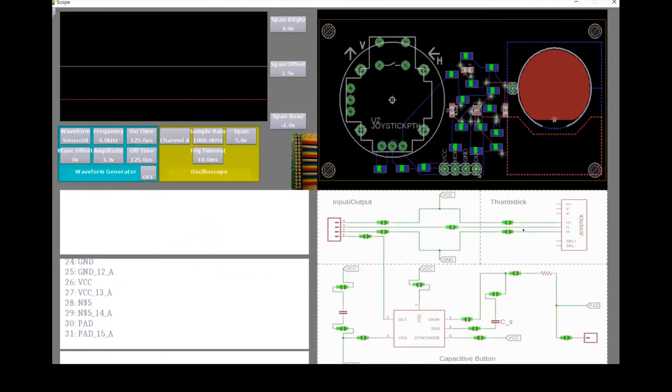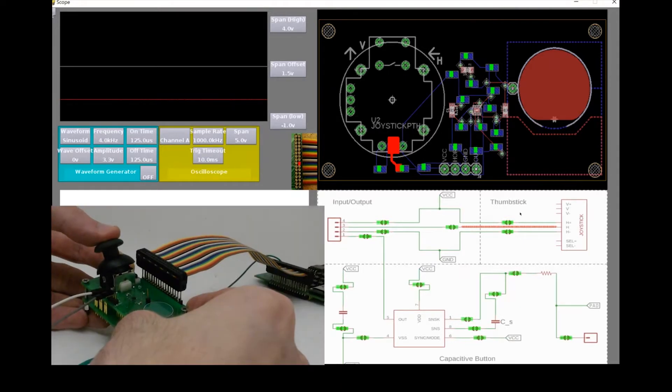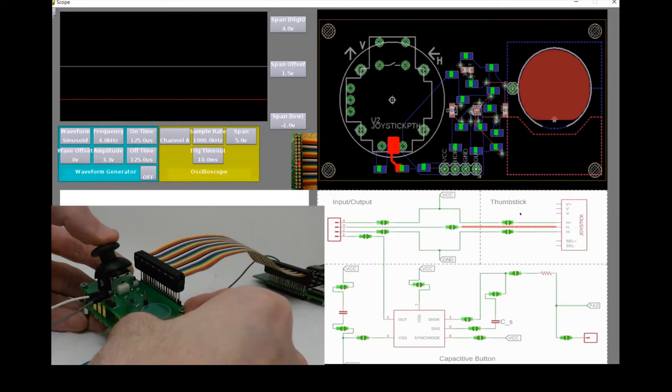When we first connect our controller, we can use Pinpoint's built-in oscilloscope to programmatically probe signals and quickly get a sense of our board's behavior. We probe the output of the thumbstick and notice a problem — it stays at zero volts regardless of our input.